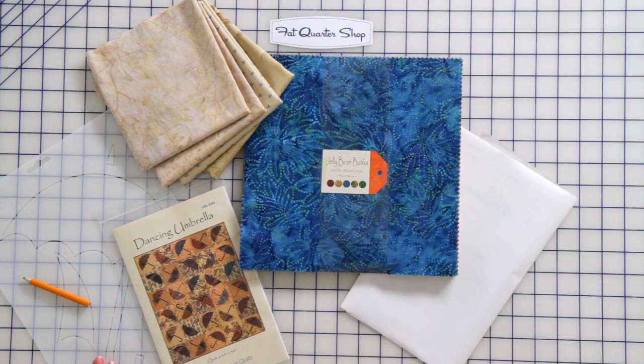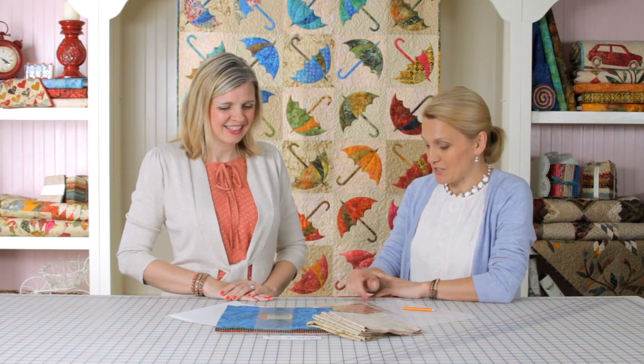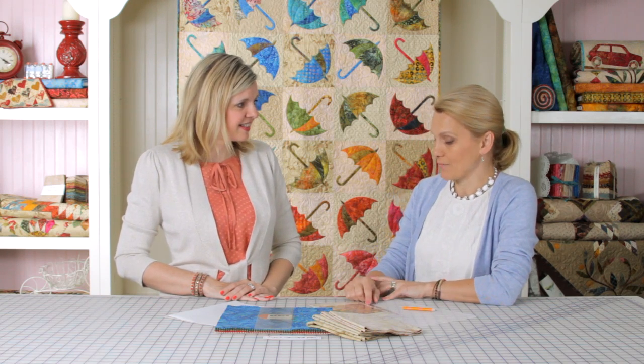Hey guys, it's Kimberly with the Fat Quarter Shop and we are so excited to have Adita Sitar of Laundry Basket Quilts. Thanks for joining us today. Thank you Kimberly for having me. I would love to share with you the technique of fusible applique. We have talked many times about it, and we're gonna try to make a block for the umbrella quilt.